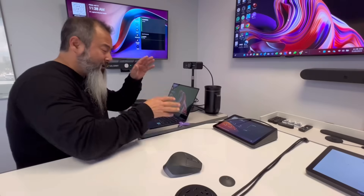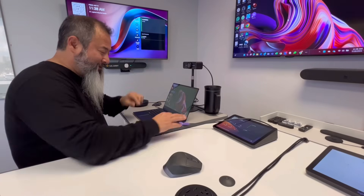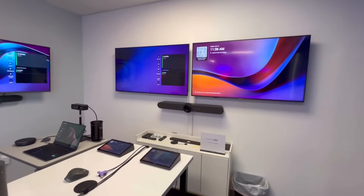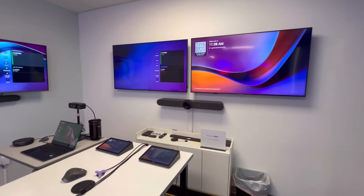When you're done, all you need to do is simply disconnect, and then the room goes right back to the MTR or Zoom Room. That's a quick demonstration. If you want to learn more, reach out to us — our contact information will be posted. And as always, if you like this type of content, follow me on LinkedIn and subscribe to our YouTube channel.